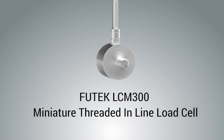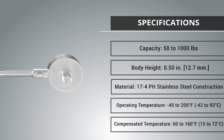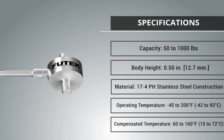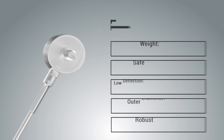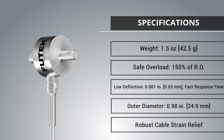The LCM 300 miniature threaded inline load cell is available in standard capacities ranging from 50 to 1,000 pounds. The LCM 300 offers an exceptional miniature design and mounting clearance with a height of 1.21 inches. Its lightweight makes it easy to incorporate into applications.